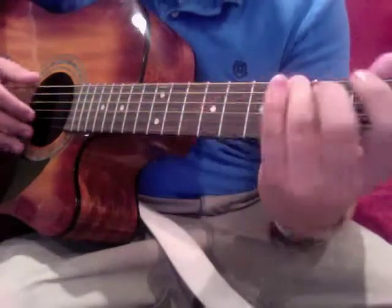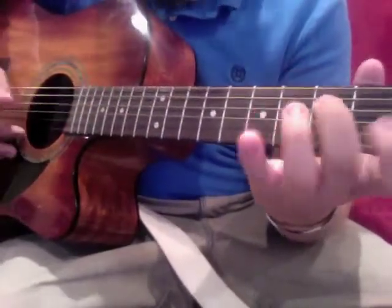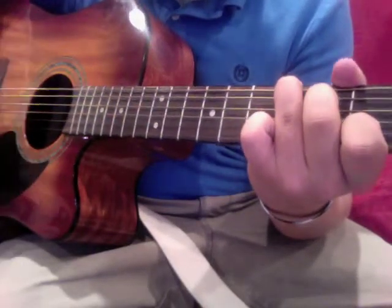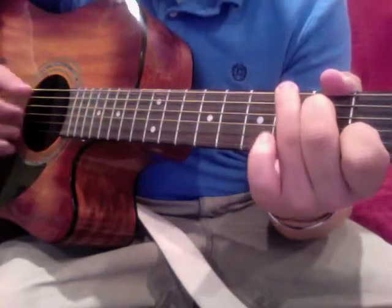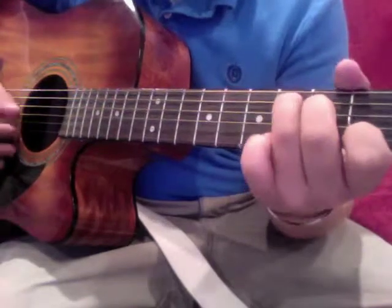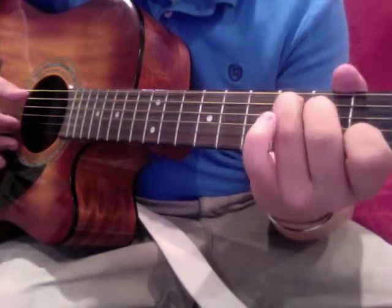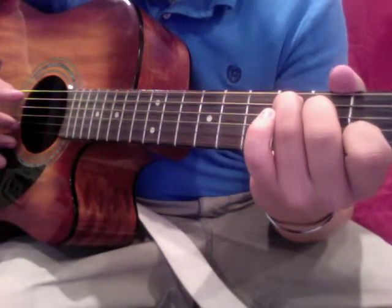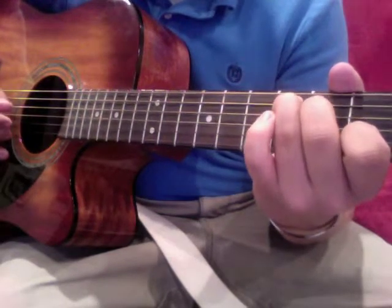Going back again. There you go. Move your ring finger down while keeping those two — they stay.